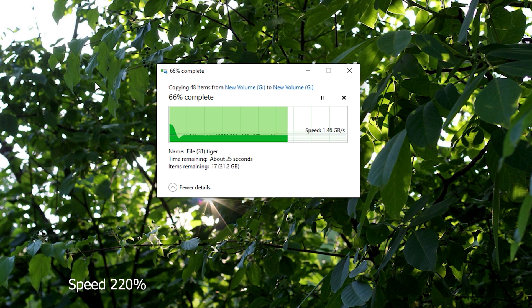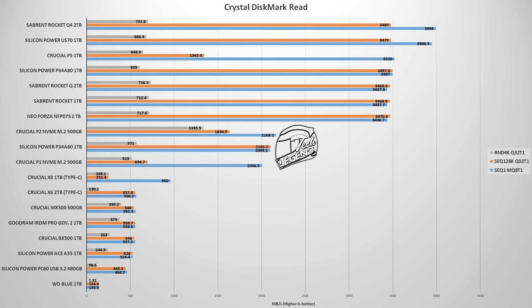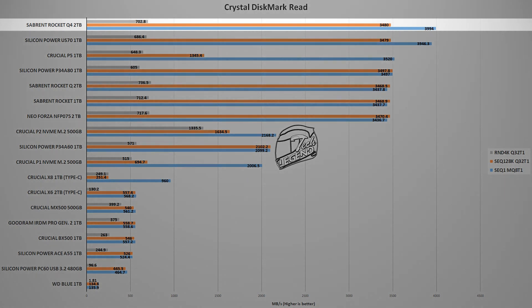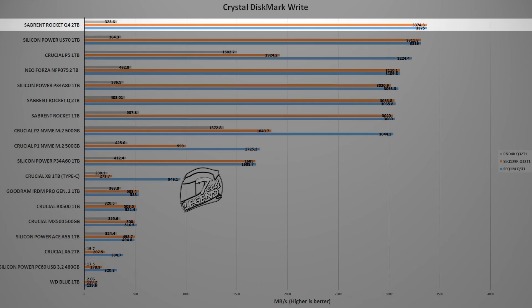In this test, the Rocket Q4 2TB maintained a speed of 1.47 GB/s across the entire test, apart from the beginning where the speed was picking up pace. The first synthetic benchmark is CrystalDiskMark 8, a popular benchmark used to test storage devices — it's free, easy to use, and gives consistent results. In this test, the Rocket Q4 2TB is at the top of the charts, next to the Silicon Power US70 1TB, which is another PCIe 4.0 SSD, and it's the same for both reads and writes.